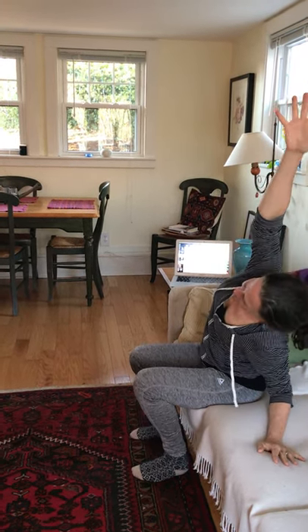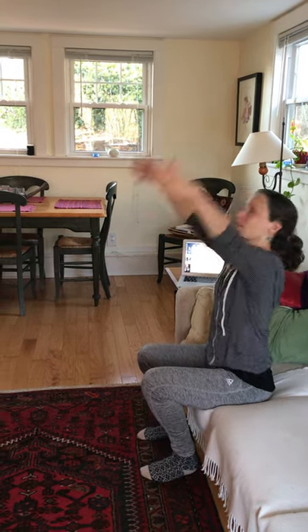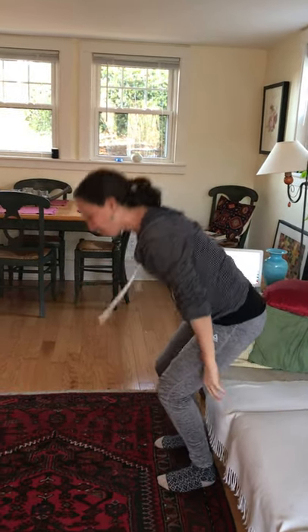One side, and the other side. We'll take a nice stretch up again.